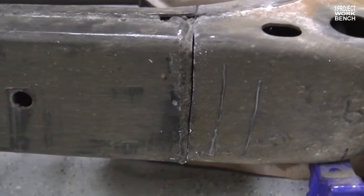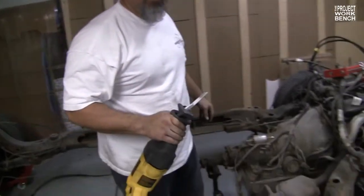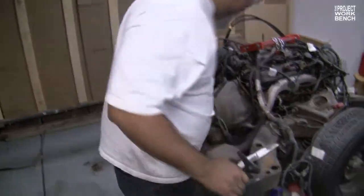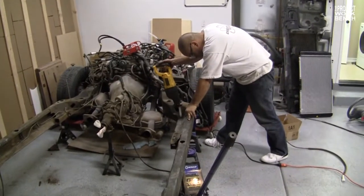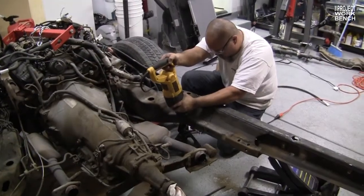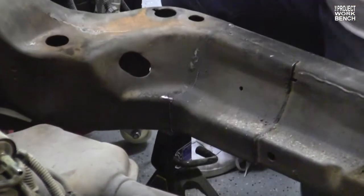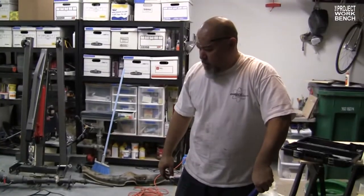You happy with that cut? So far. We're down two blades — don't cut me short. We're almost there. Looking good. One down, three to go.